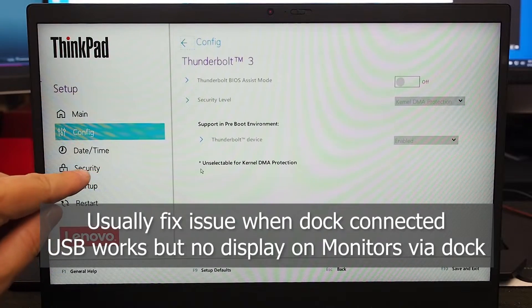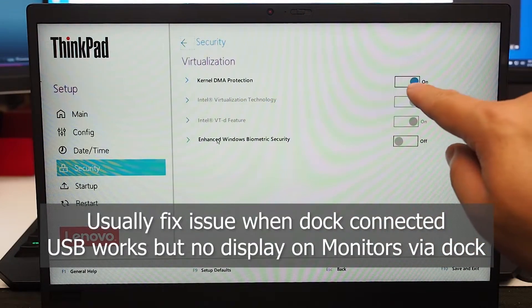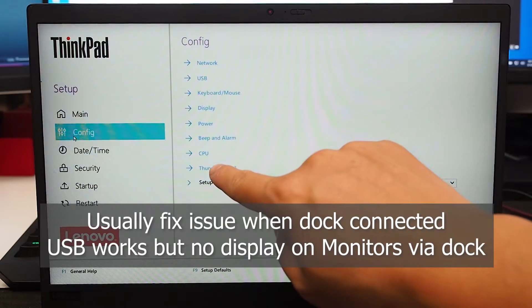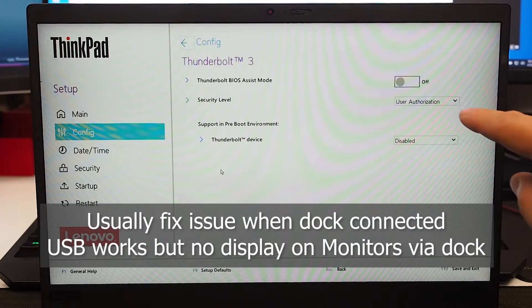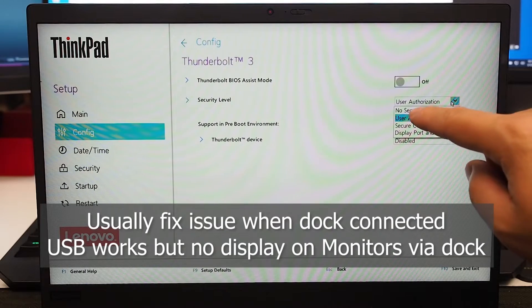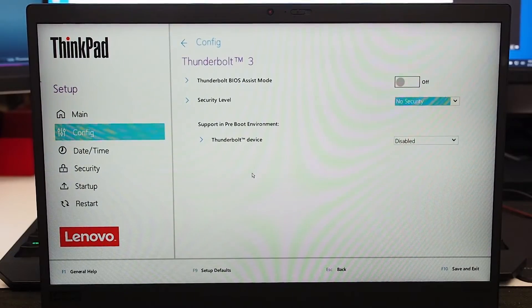What you need to do is go to Security, then go to Virtualization. In Virtualization, there's the Kernel DMA Protection — you can turn that off. Press Yes, then go back to Configure and go to Thunderbolt. This will now enable that option. You can set it to User Authorization, which is managed through software, or choose from options like Secure Connect, DisplayPort, and USB only. Most of the time it's easiest to go to No Security, then press F10 to save. That will make it a lot easier for you.